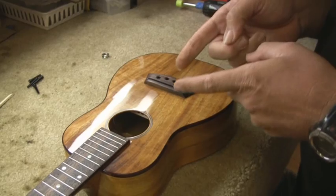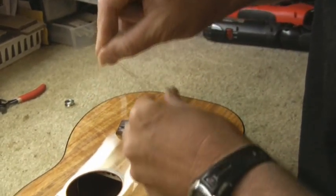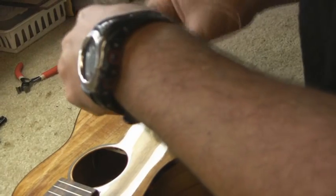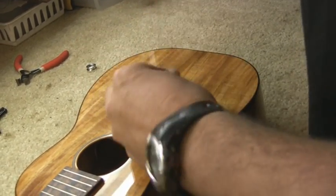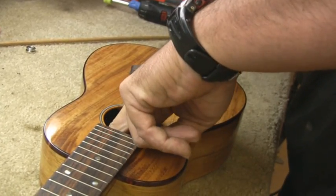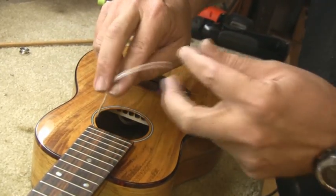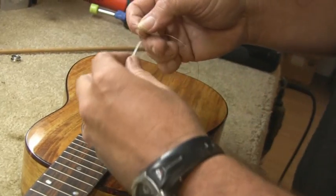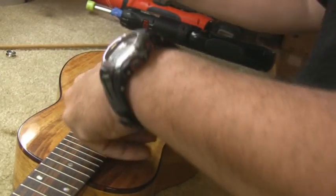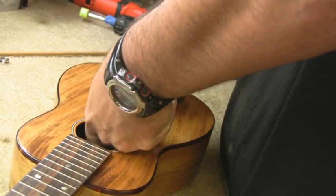Now comes the hard part, believe it or not — we've got to fish that little pickup ribbon through the hole. Through the years we came up with different methods, and we find this the most efficient way: using a little bit of copper wire to feed it into the cavity of the instrument and retrieve the wire. Once you've got the wire, wrap it around the actual pickup — there's no soldering going on, we don't want any solder points on the pickup that might not give us good results. Then retrieve the wire and feed the ribbon through the hole we already drilled through the bridge.